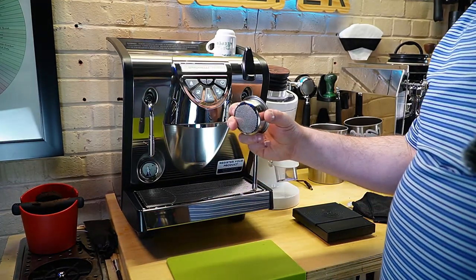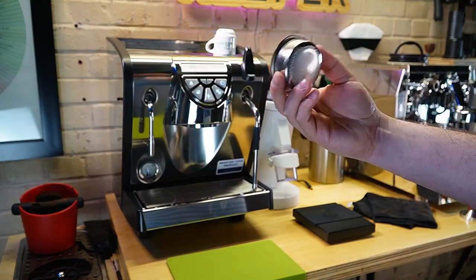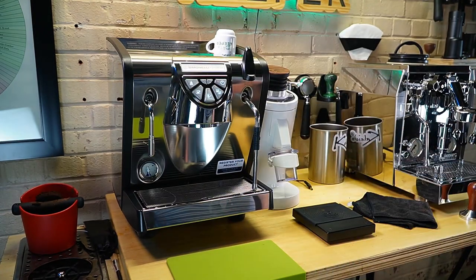So right here I have this IMS Competizione basket. It's an oversized basket, a little bit bigger than what I usually like — I think it's like a 22 gram basket — but it is going to be fun to play with.